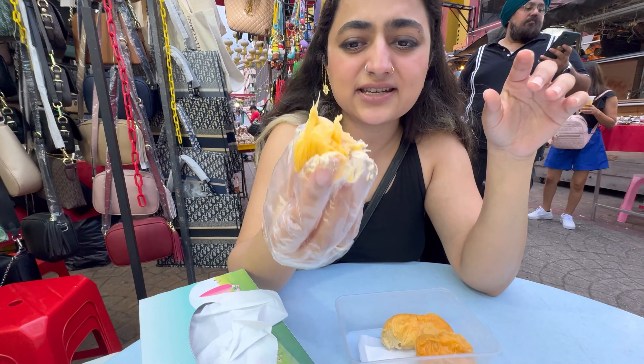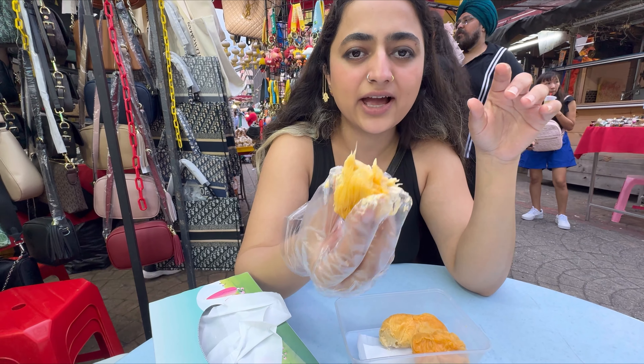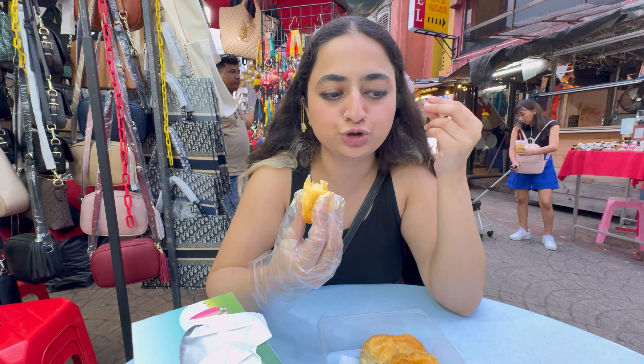To be honest, the taste is really not that bad — it's really sweet. It's almost like a custard, but the thing is the smell is so strong.